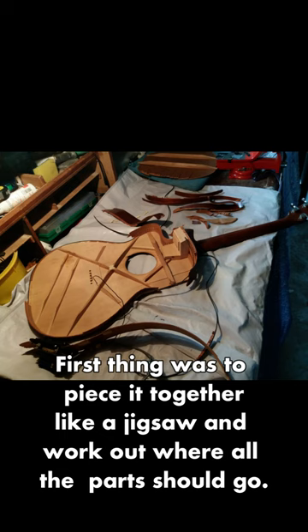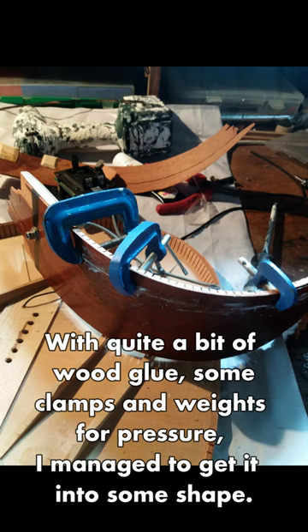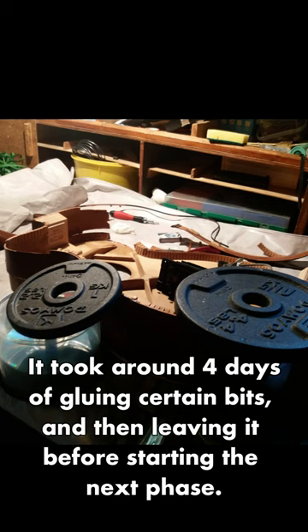The first thing was to piece it together like a jigsaw and work out where all the parts should go. And with quite a lot of wood glue, some clamps and weights for pressure, I managed to get it into some shape.